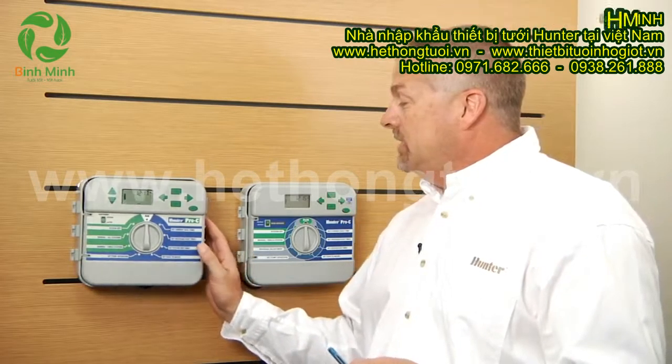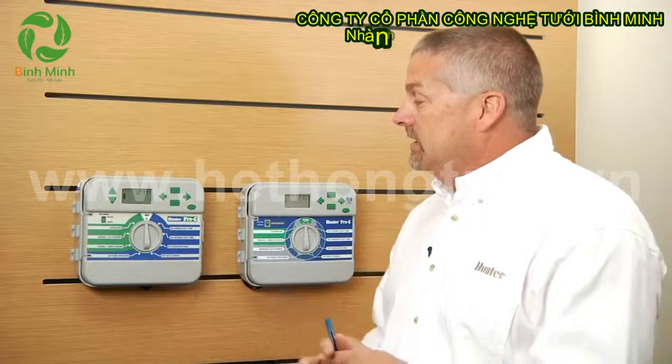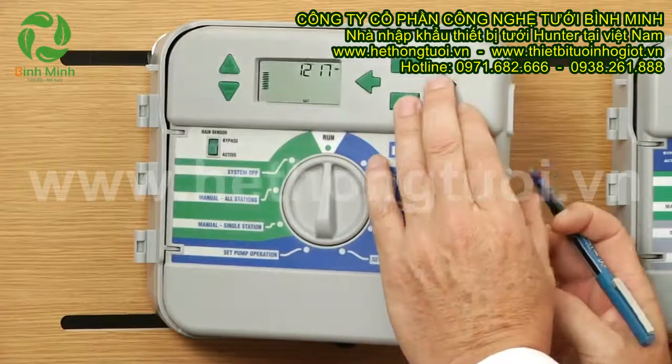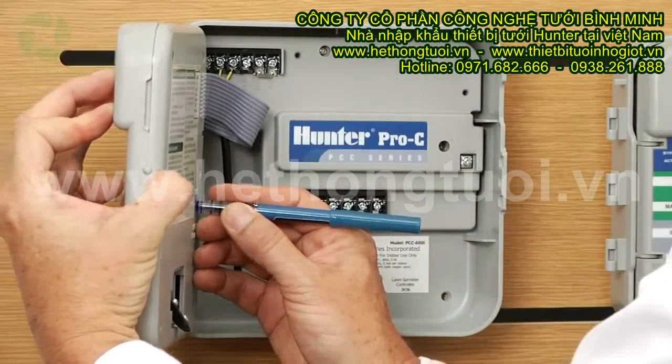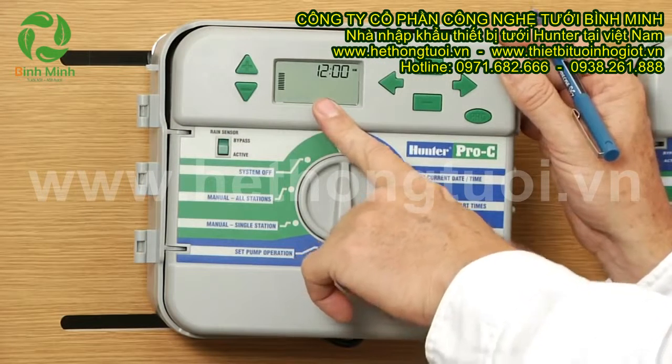Now on the pre-2009 controllers that look like this, you'll hold down the minus, right arrow, and program buttons — hold all three down firmly — then touch and release that reset button, and your display is going to go blank. When you let go of the buttons, you should see 12 o'clock appear.